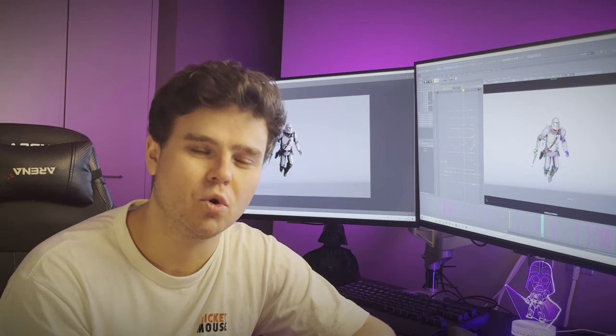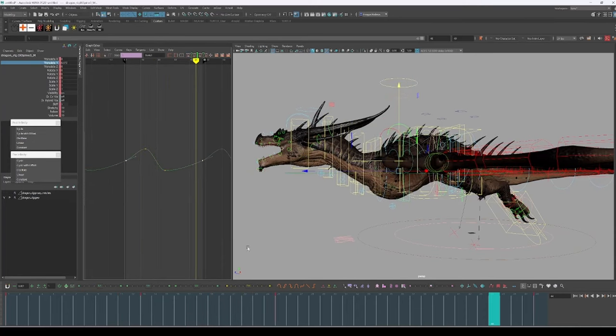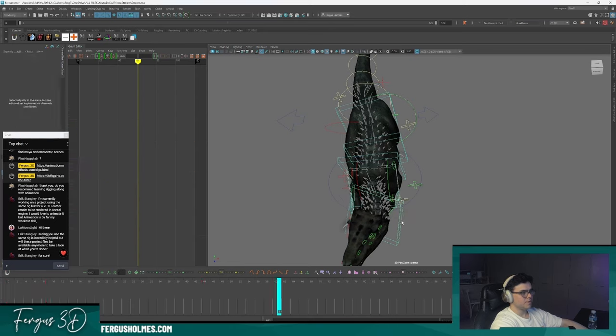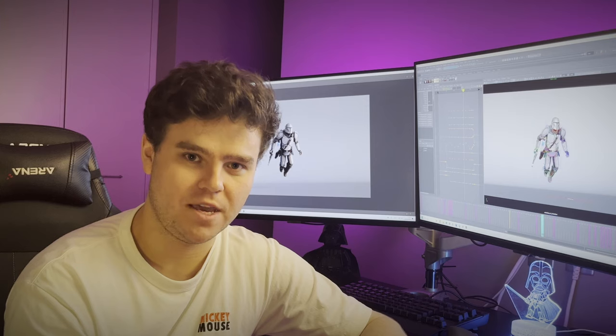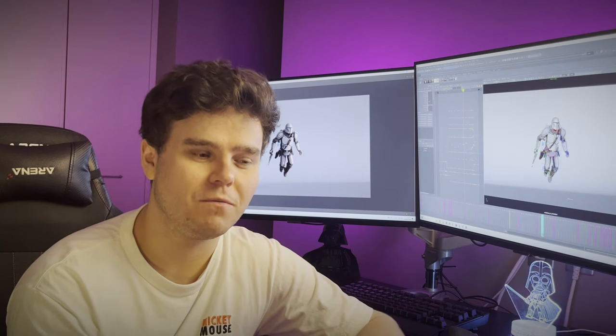I joked on stream that this workflow could be called 'look at my shot, what's the worst thing I can see, fix that first, repeat.' I want to fix what's causing the biggest issue to the shot. This is more advanced and something you shouldn't learn until you've learned pose-to-pose. It works well when reference is lacking or hard to find. I use this a lot for creature shots at work — for something like a cat or dog with a big body, getting it moving through the scene is important. I start with the hind legs, get those placed correctly, then move to the front.